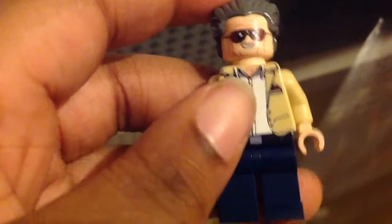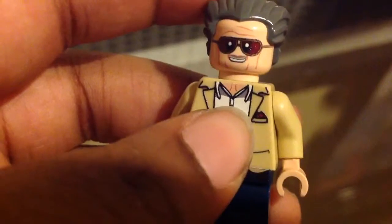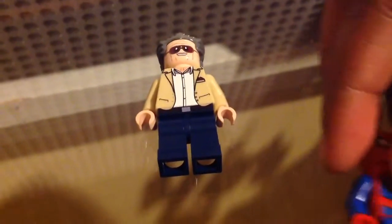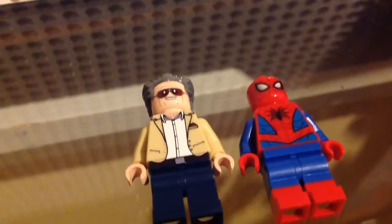There are three more things I want to talk about before the video ends. The first thing — if you look, he has a pocket, and there's an Easter egg right in there. If you look closely, those are the stripes of Spider-Man — the web look. It has that web pattern to it, which I think is a really fun Easter egg.